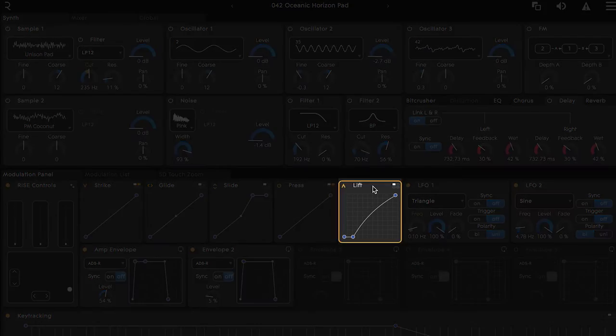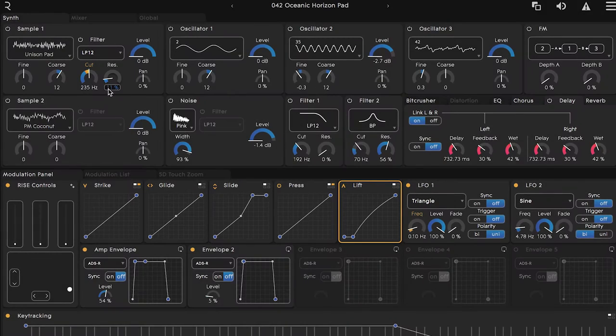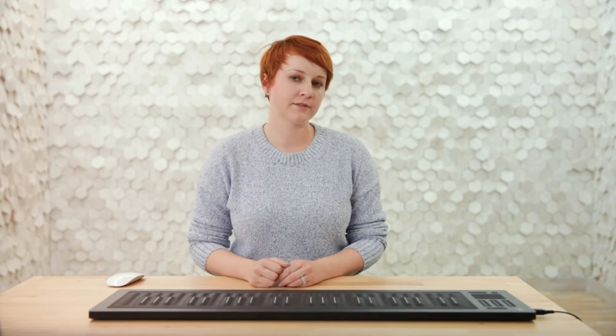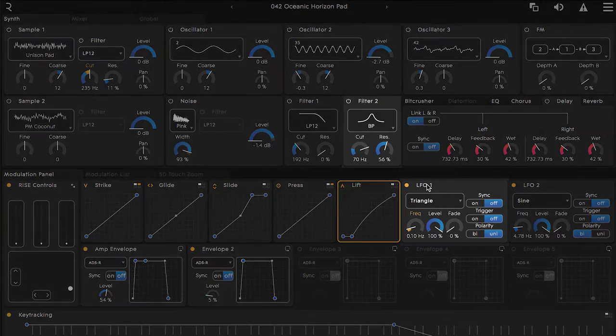Click on lift and let's see what's currently mapped to this gesture. It looks like lift is mapped to the cutoff frequency on sample 1's filter, as well as the frequency of the first LFO. We'll learn more about LFOs later in the course, but for now it's enough to know that the LFO is what's currently causing that pulsation connected to lift. If I quickly take a look at the LFO, you can see it's connected to the cutoff frequency on filter 2, so we'll keep an eye on there as well.